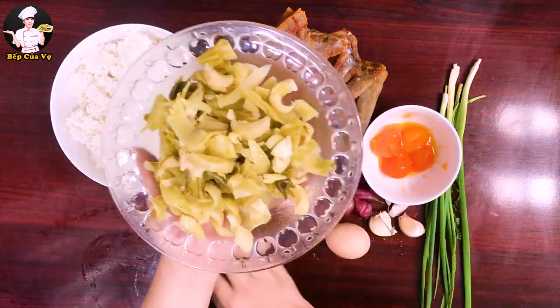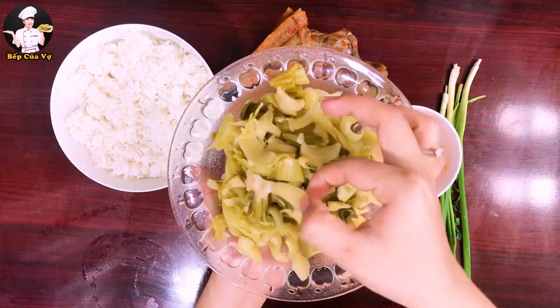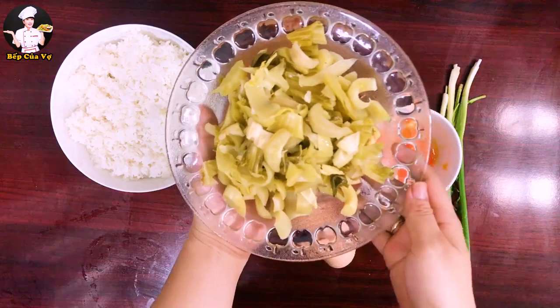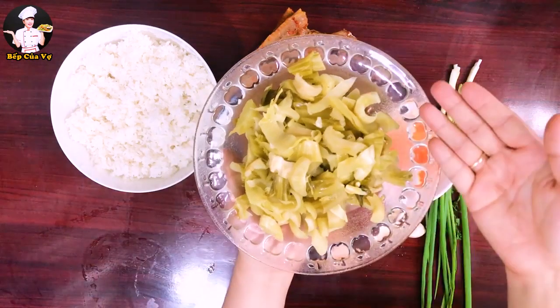Cái này là dưa cải, dưa cải này mình tự muối luôn nên màu sắc của nó rất bắt mắt, màu tự nhiên chứ không phải phẩm màu. Mình xào dưa cải thì chỉ lấy cuốn thôi, cái lá hơi bị nhiều nước một chút.